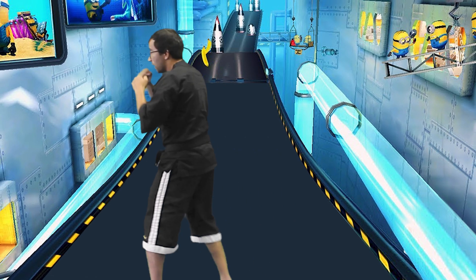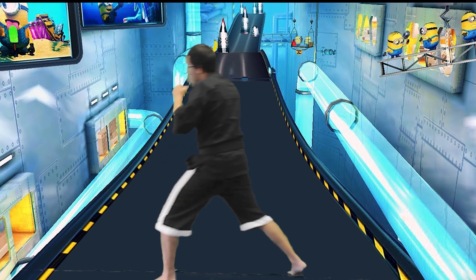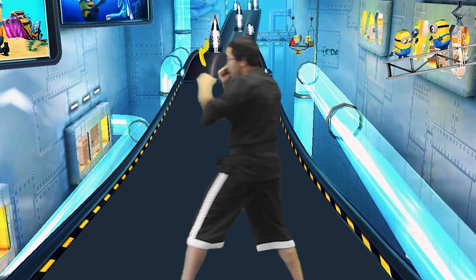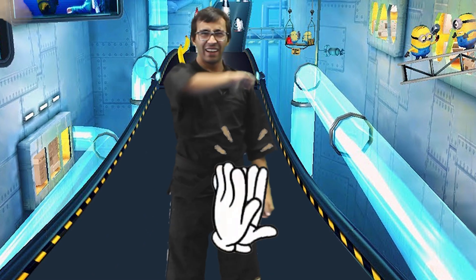And up-chin. Good. Hu-chin. Good. Up-chin. Hu-chin. Good. Two more — up-chin. And hu-chin. Awesome. Good job, you guys. High five. Awesome.